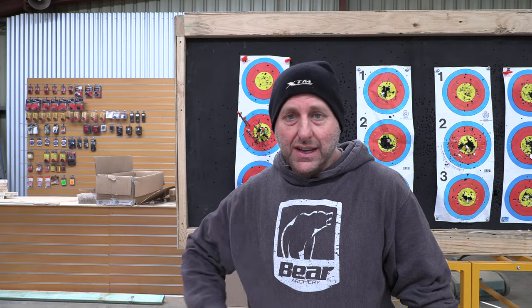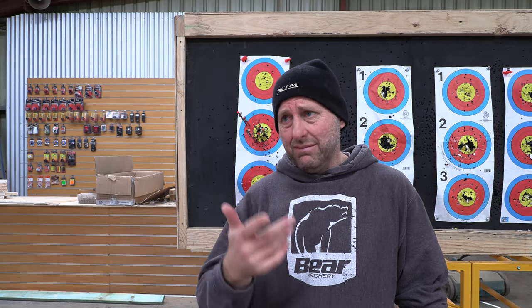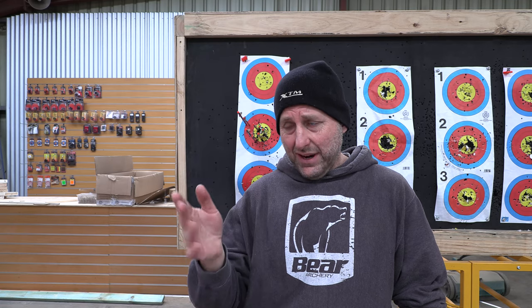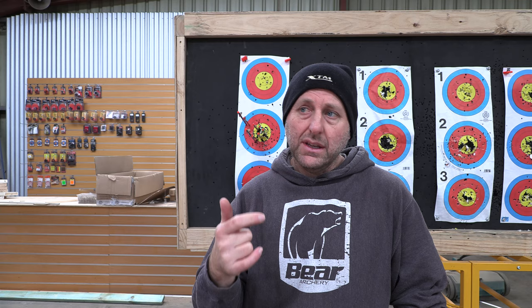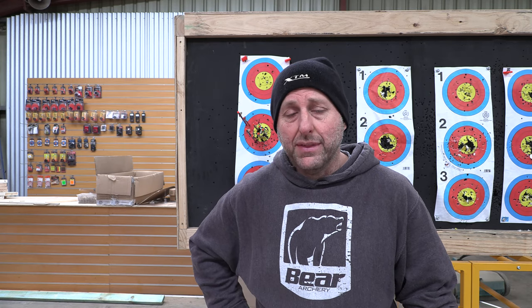Overall, the price point is excellent. The finish is excellent. Yes, there were two marks on that riser, but it's a $620 bow with a quiver, a sight, and an arrow rest. I'm going to guess the sight's worth $50, the quiver's worth $50, the Whisker Biscuit's worth $40 — so the bow itself is about $450. It's a really good bow at that price.